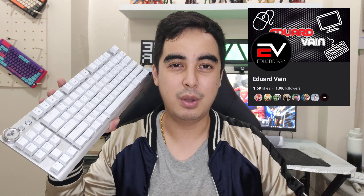Alright guys, thank you so much for watching. Please like and comment below if you have any questions about the Aula F3001, and if you can, please like my Facebook page. Okay guys, bye!